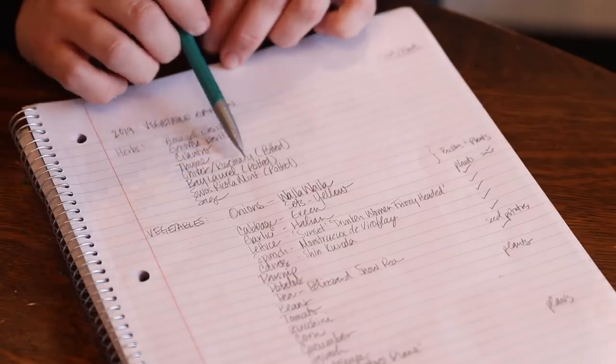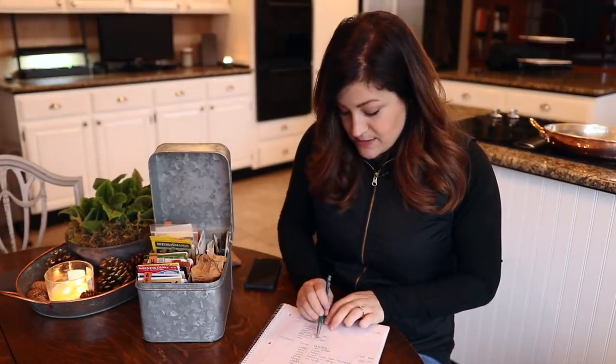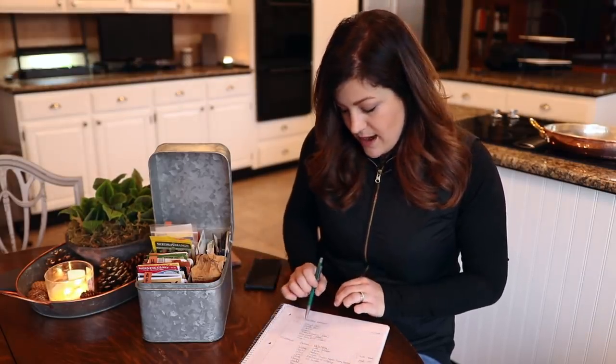I've got a couple of bay laurel potted and they're doing great. Swiss Pora Cola mint is my very favorite mint to use for mojitos, cookies, and what we call 'ditch water' — kind of an Arnold Palmer with tea, spearmint, and lemonade. We get the plants in four-inch size at the garden center. And sage — I don't love it in cooking but I love the shape of the plant, and occasionally I'll do a fried sage leaf garnish on pasta, so I like to have it available.